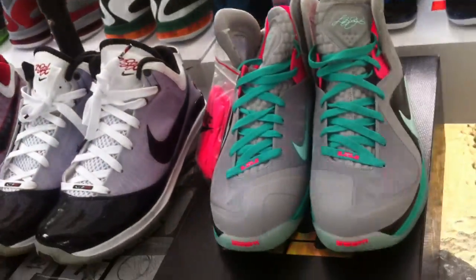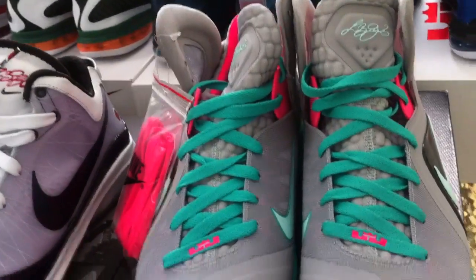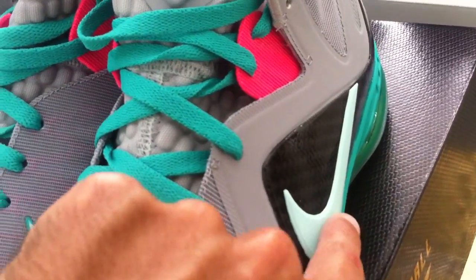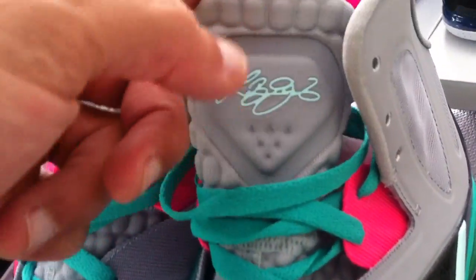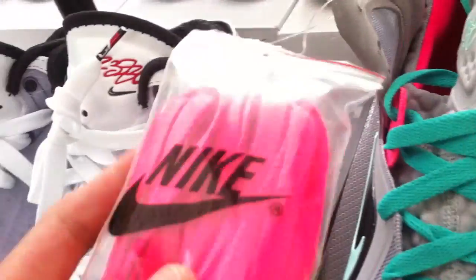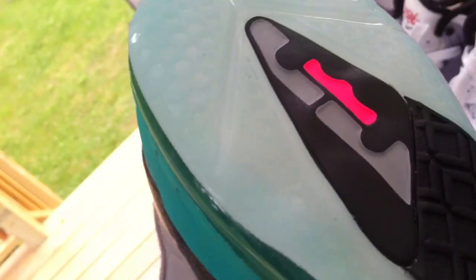Now the most important one — the LeBron 9 Elite South Beaches. You got your pink Zoom right there, of course your New Green laces, Mint Candy Swoosh, Pink Flash right there, Mint Candy signature, combat sole, extra pink laces, pull tab. The bottom on this shoe is awesome — love the way the bottom looks.